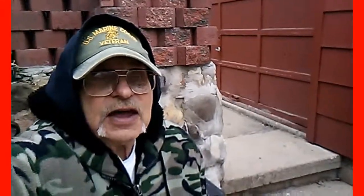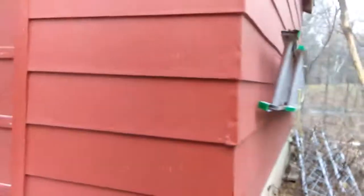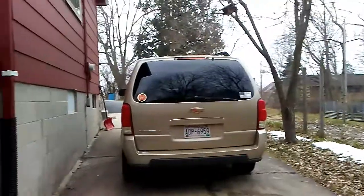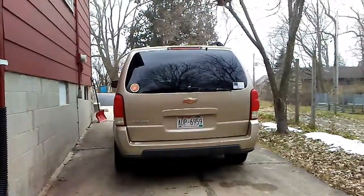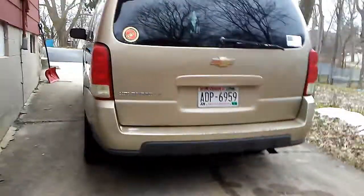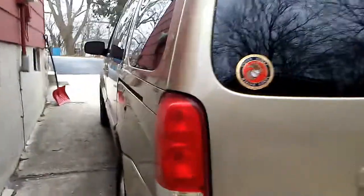I thought I'd take you out to the van here in the cold weather and let you look at where I mounted the plastic for Melvin in my van. There's my van — not the newest, about a 2005 Uplander LS Chevy. It gets me around, I ain't complaining. A lot of people got a lot less, that's for sure.